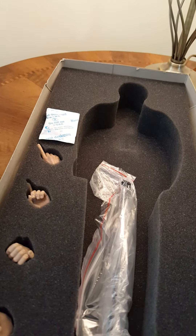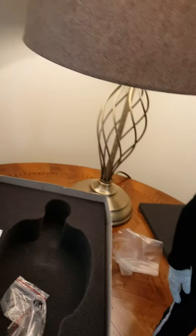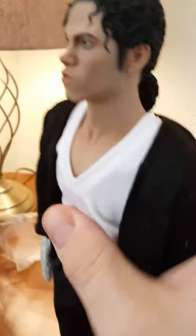It's quite sturdy. Lovely head sculpt. Nice shirt, trousers and gloves. Nice sequined jacket.